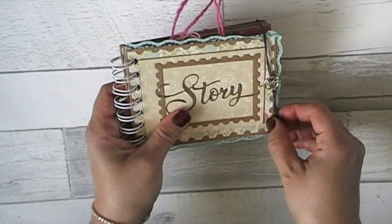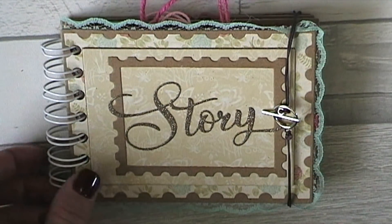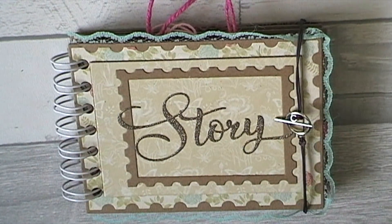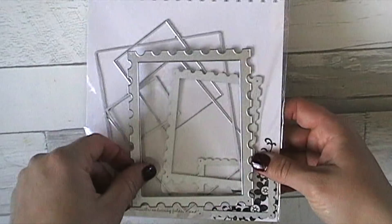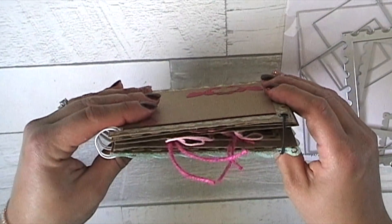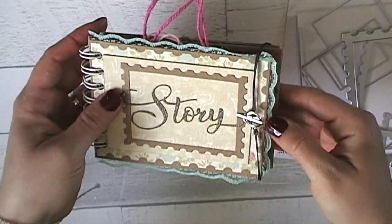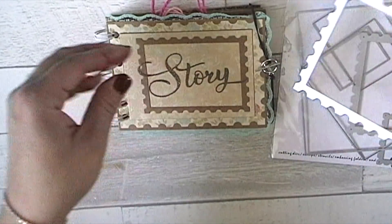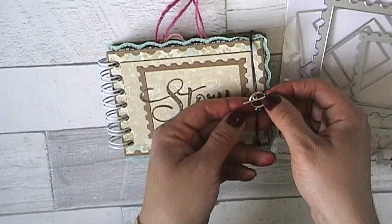I'll zoom in a bit so you can see. What I did with this book was cut every page and make the base using this postage stamp style set. I took the largest die - the plain rectangle - and cut the whole entire book with that. For the front cover and back cover I stuck two pages together so they're extra thick, then layered all the pages using the rest of the dies from the set. I left the closure a bit loose because I want to be able to put more stuff in possibly.